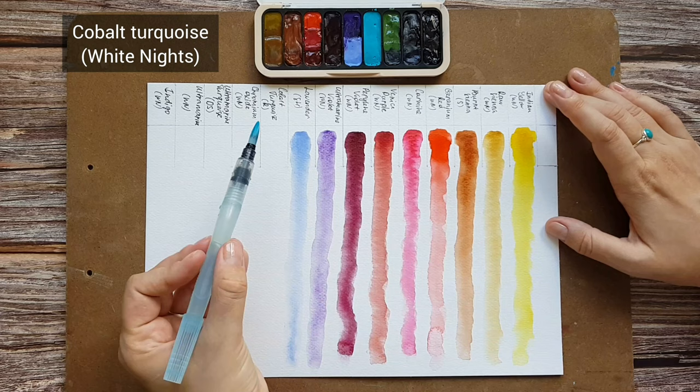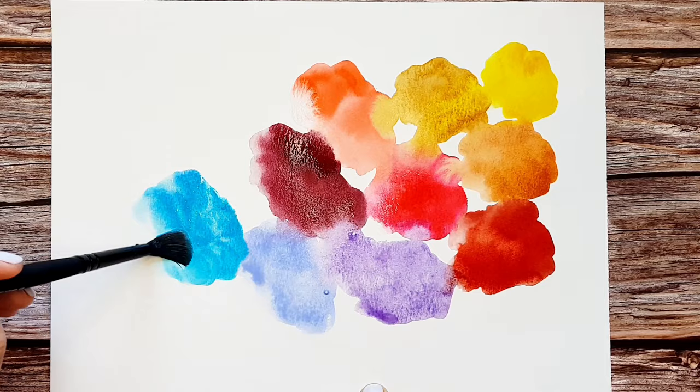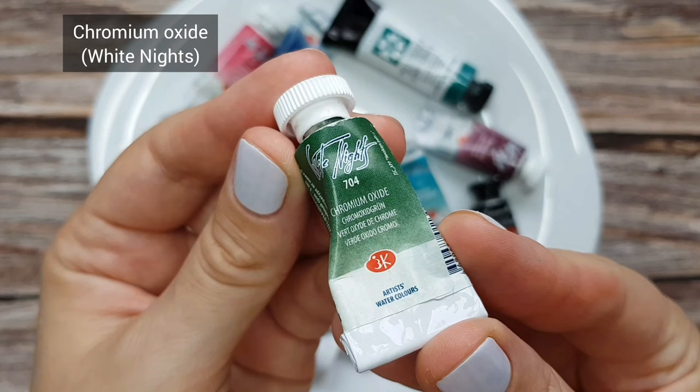Cobalt Turquoise by White Knights. This is one of my absolute favorite colors both on its own and in mixes. It is a granulating color that results in color separation in mixes that looks amazing in landscapes, and I also use it for shadow mixes for urban sketching.